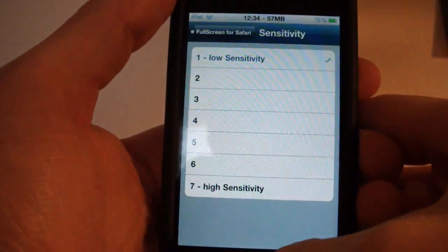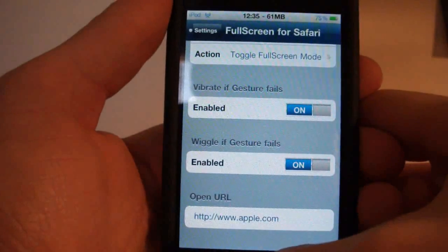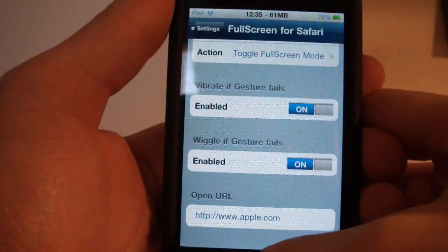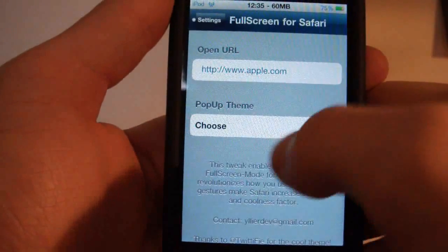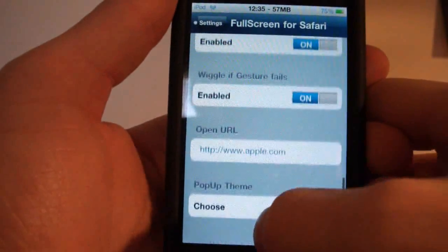You can set the sensitivity, with one being the lowest and seven being the highest. There's also vibration if a gesture fails — you need an iPhone for that — and wiggle if gesture fails. And there's open URL and pop-up theme, which I'll show in a second.